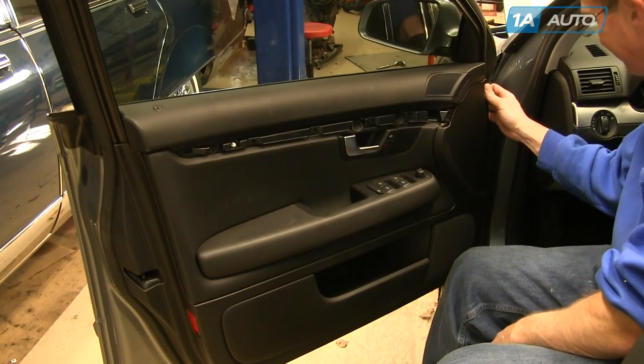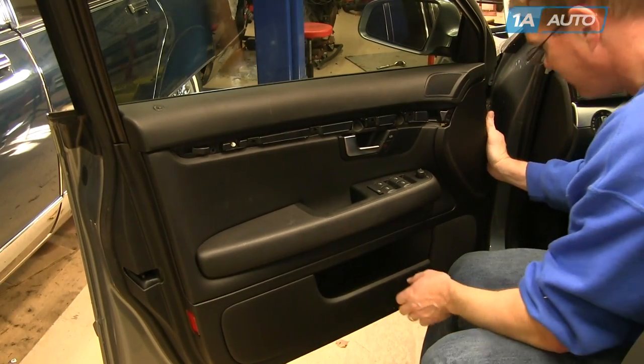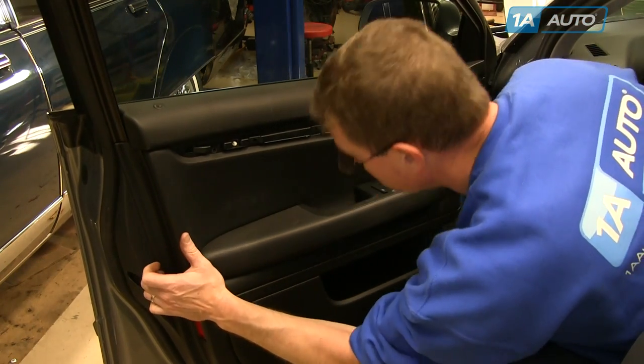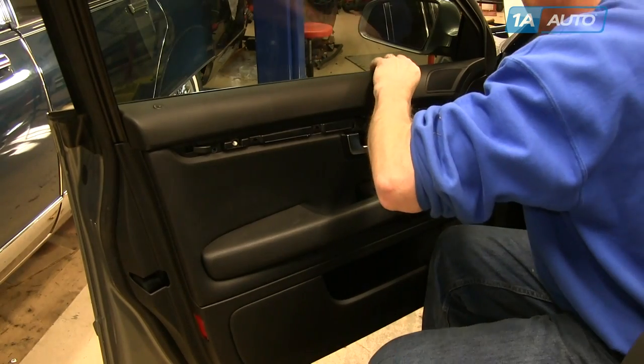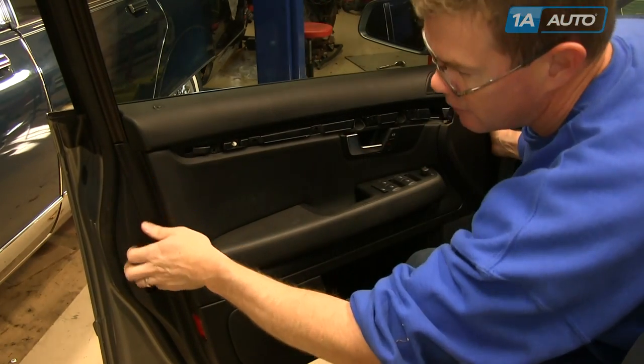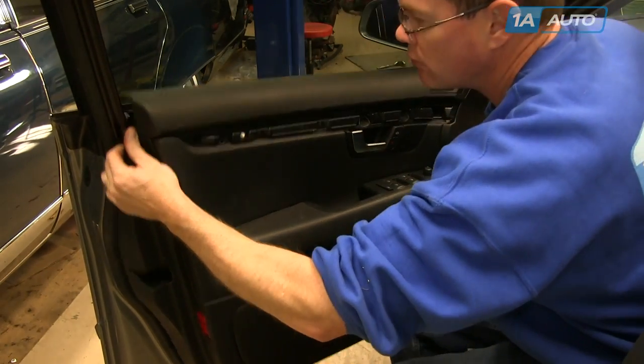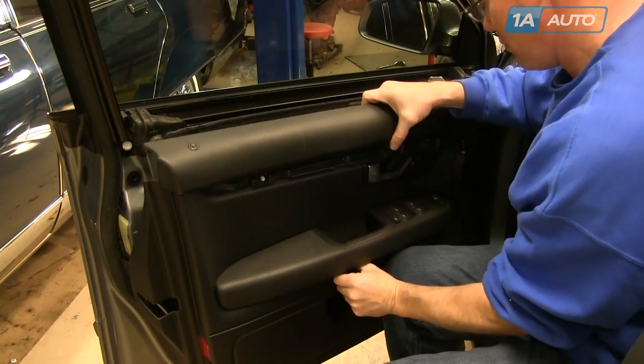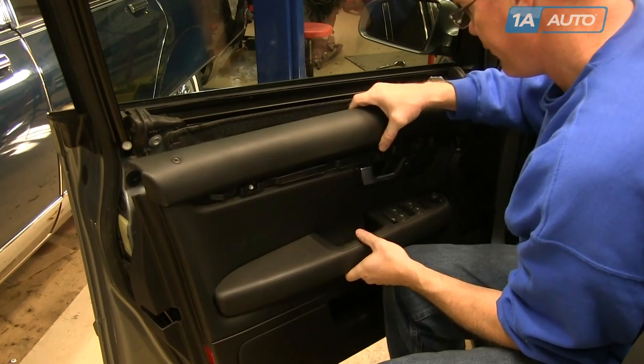Then you can pull starting at the top. Pull firmly and you'll release the clips. Our panel comes off a little bit easily, probably because it's been off before, so you may have to pull a little more. Just pull around the edge, and once you have the clips released, pull the door panel up and off and gather those screws.